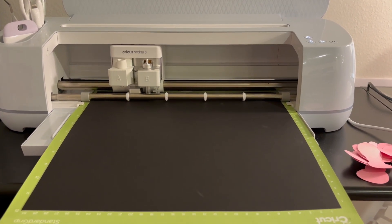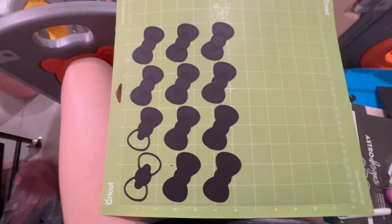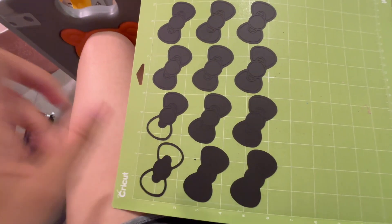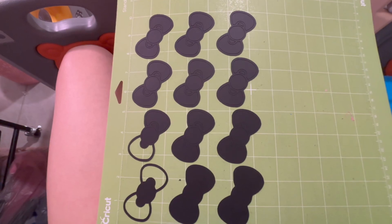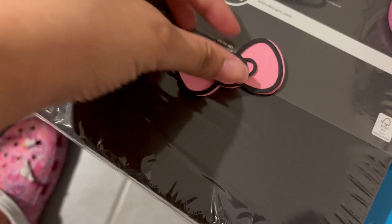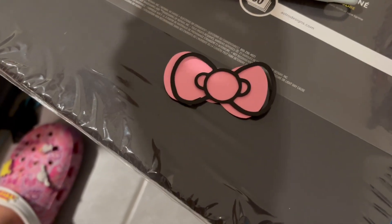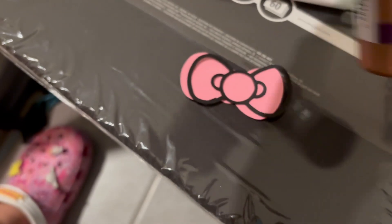I already started weeding this out — I took the big piece off and started taking out the inside parts of the bow. You can see how it's outlined, and that's what's going to stick on top of the pink and red pieces. I put the pink cutouts underneath like a card stock packet so it can flatten out since it curled up. After weeding, it goes on top there. I'm going to try tacky glue from Dollar Tree to see if that works.